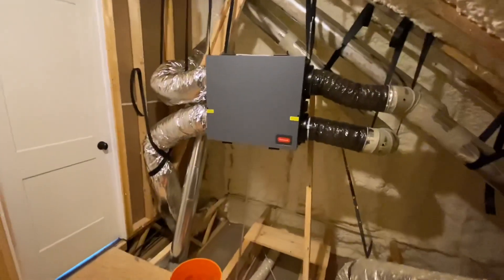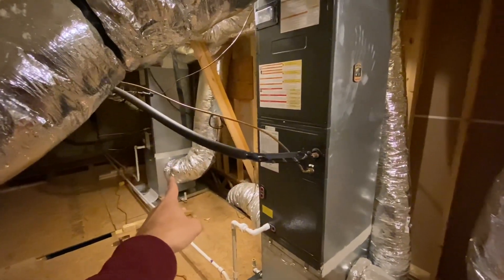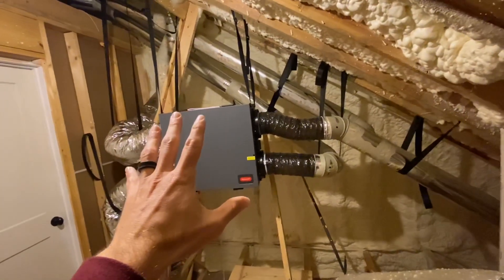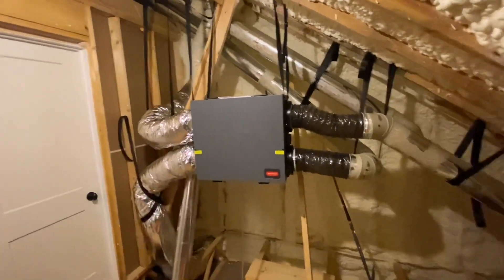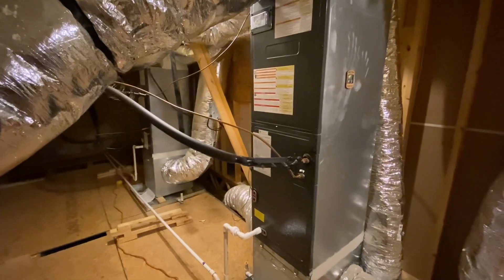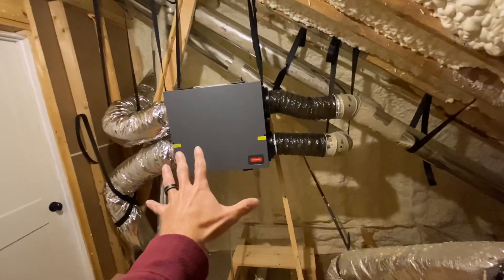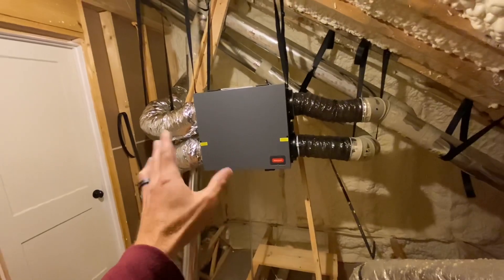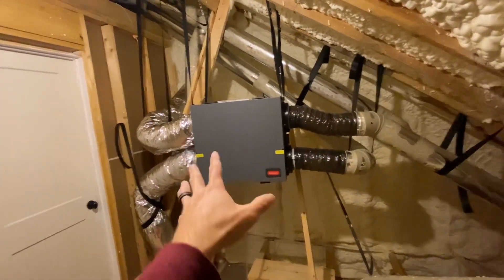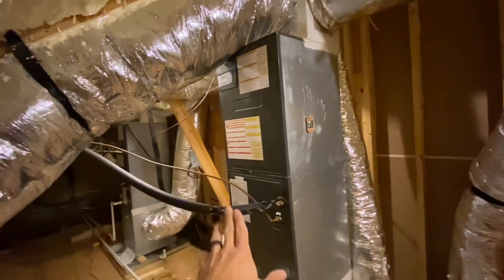Another issue I have with tying it into the existing ductwork — and I talked about this in my other video — is that I have two HVAC units. I have a two-story house: this is the main floor and that is the upstairs. So if I didn't run its own ductwork, would I have to tie this one ERV into both duct systems? There's a lot of ductwork in this house, so that's even more ductwork this thing is trying to push airflow through. This unit is 150 CFM, which I believe is the correct size for my house, but I don't think it's powerful enough to push air through both systems if they are turned off.